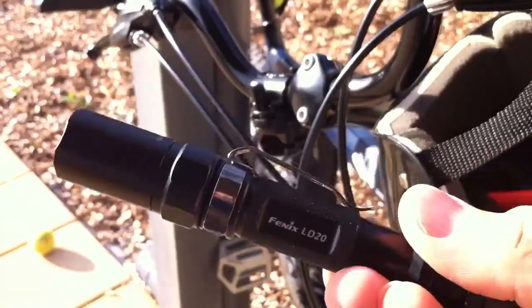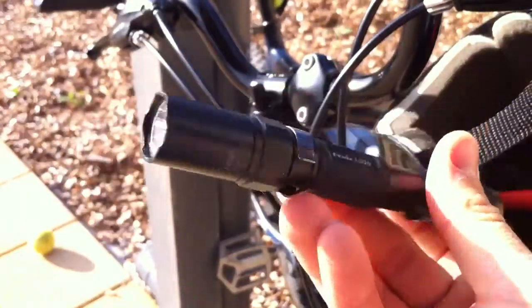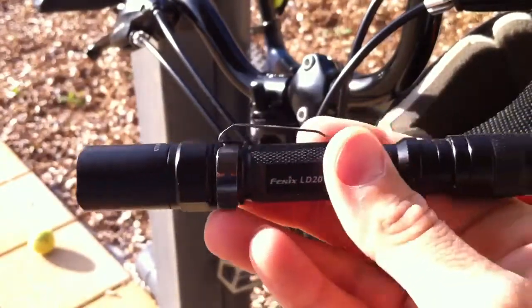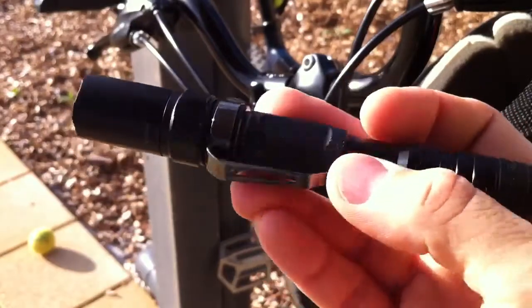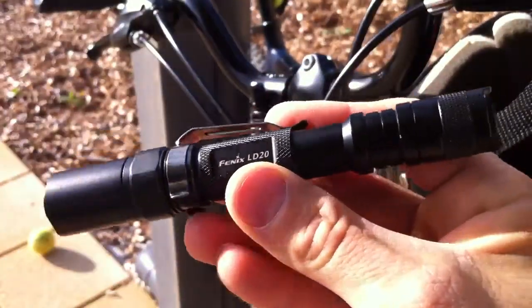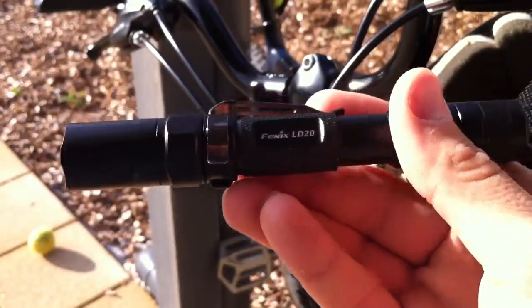The only complaint I would have about this torch is that it absolutely chews through the batteries. But what do you expect - it's got two double A's in it, which isn't a lot, and the output is huge. An hour and a half on maximum is quite a short period of time, but you just have to replace the batteries a lot, so what.